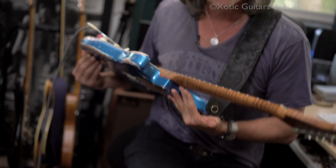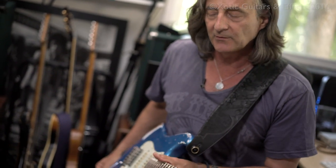It's got a roasted maple neck on it. There's something to these roasted necks — roasted maple. It sucks all the moisture out is what I gather, and it kind of simulates what a guitar would be like if it was 50 or 60 years old.